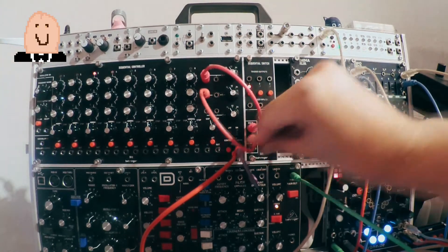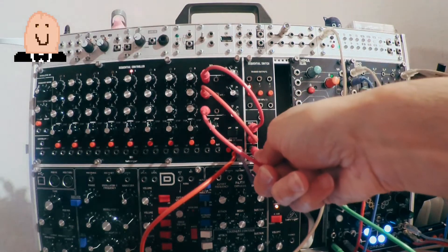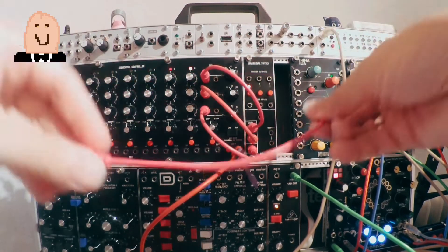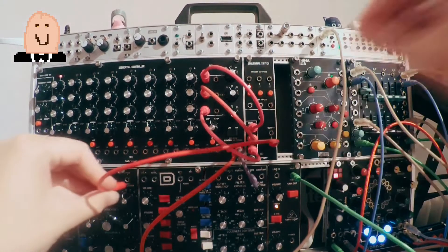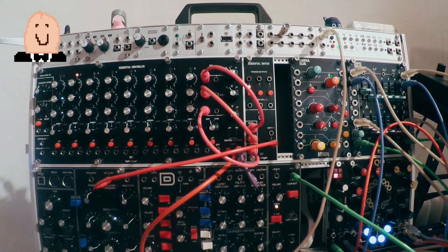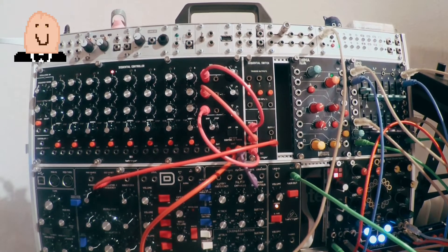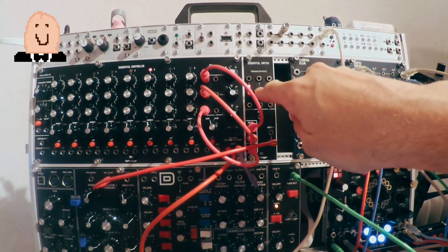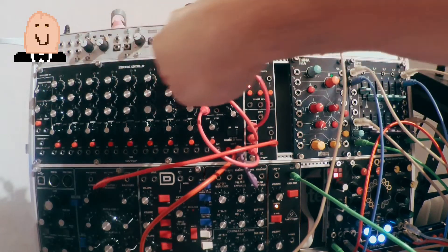First I plug in all cables — the CV outs from the three rows on the left. Now I plug in the output into my one volt per octave. The 960 is now one volt per octave CV for pitch.